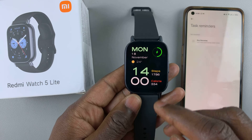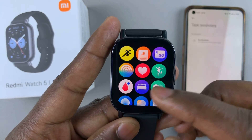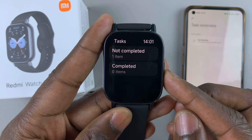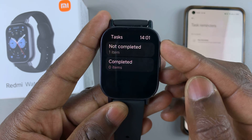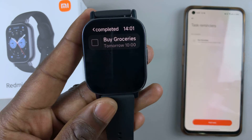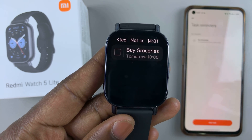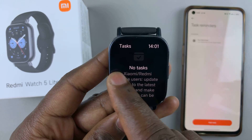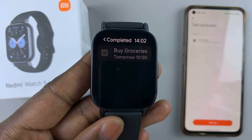Once you come to your watch, you can go back to the app, press the side button once again, then find this icon and tap on it. Because we set a task or a reminder and it has not yet been completed, it's going to be categorized here. Tap on it and you should see the reminder right there. Once you complete the task on your watch, you can tap on the box next to it to complete, and it's going to be moved to the completed section.